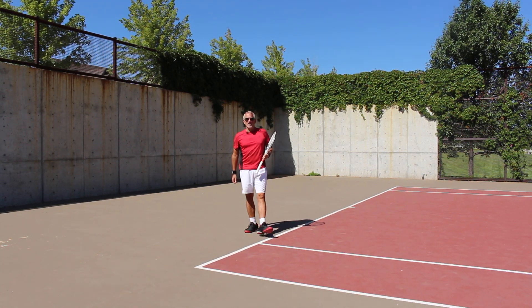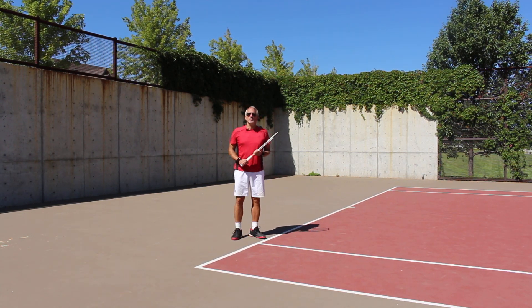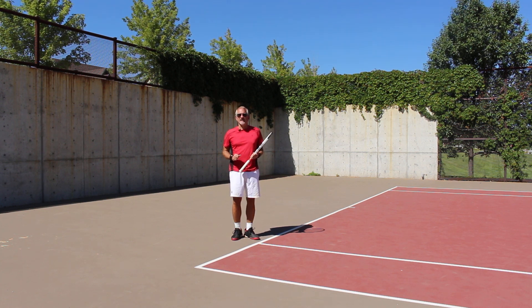Hey guys, welcome back to Insight Tennis Tour Stroke Series. My name is Rick Oldroyd. I am the president and founder of Insight Tennis.